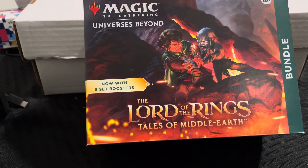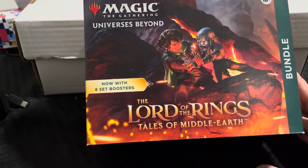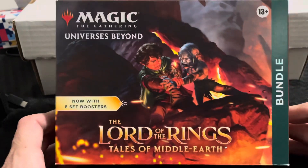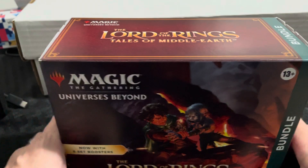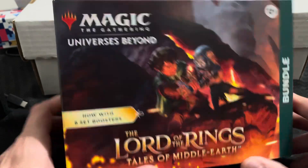What's up everybody, welcome back to a new video. I know it's been a while, so I apologize. Today we are doing the new Lord of the Rings Magic: The Gathering Universes Beyond — Tales of Middle-earth. This is the bundle. I don't collect Magic; I think I've only ever opened like two packs, but I like Lord of the Rings quite a bit, so I was like, let me try this.